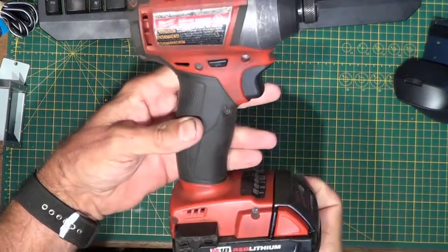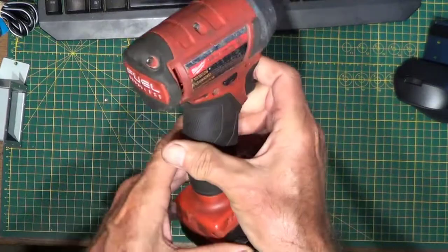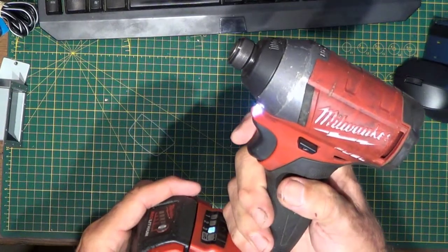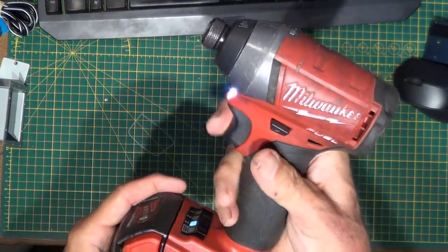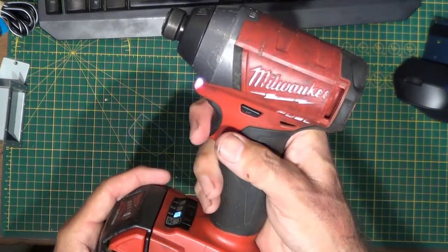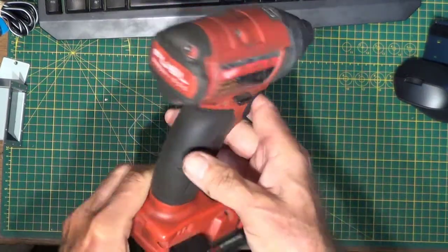Milwaukee fuel brushless — this is an impact driver. I happen to really like the Milwaukee brand of impact drivers. I like all their tools. This is a friend's — he dropped it off a ladder. It only works once or twice, then doesn't work — intermittent after that. So we're going to take it apart and see what we find inside. No guarantees, but I'm hoping we can fix it. These are expensive — this is over two hundred dollars Canadian.